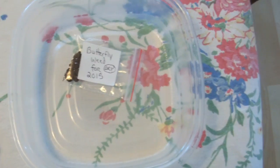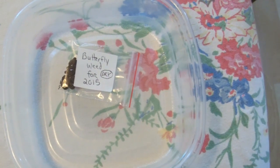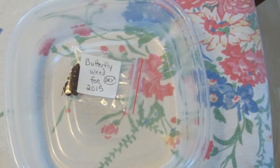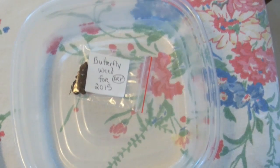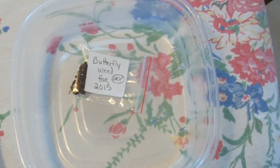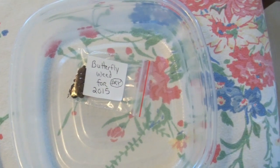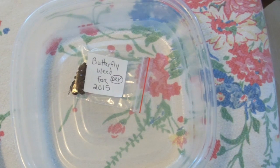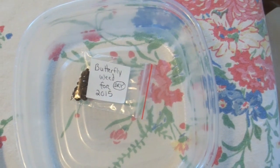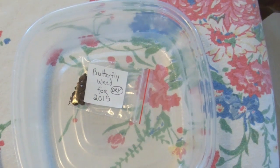You'll see I already have a bag inside listed as butterfly weed dry, and I'm also going to be putting this inside with those seeds and doing a dry cold stratification. In about a month I will plant all the seeds and see if there's a difference between cold moist stratification and cold dry stratification, and I will report the results in about a month.